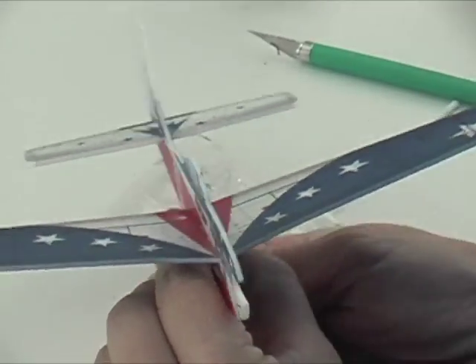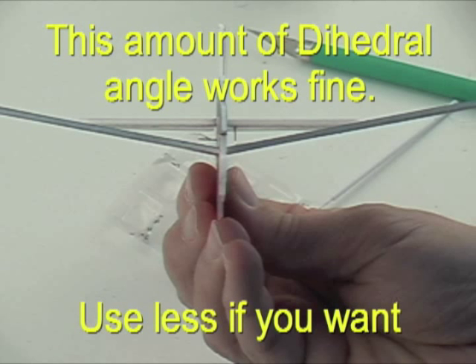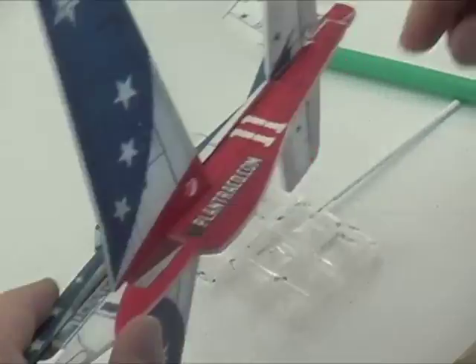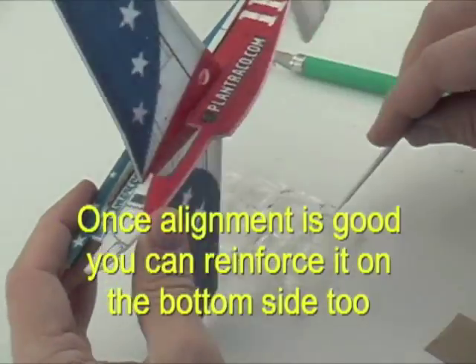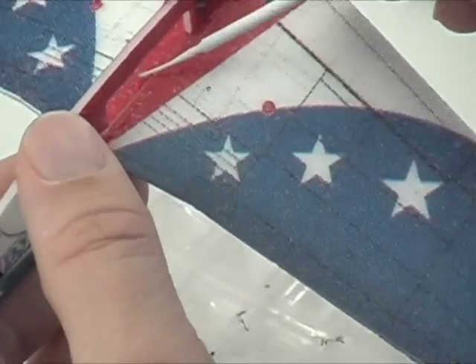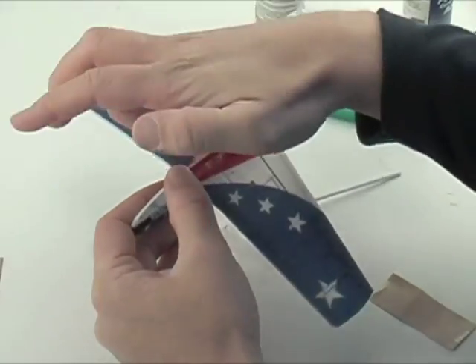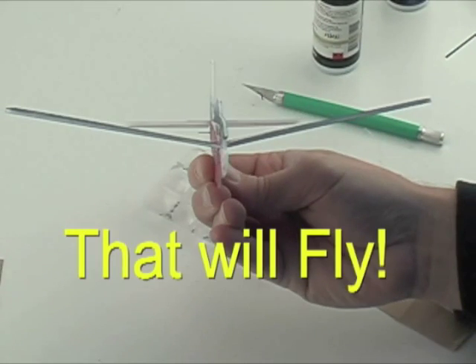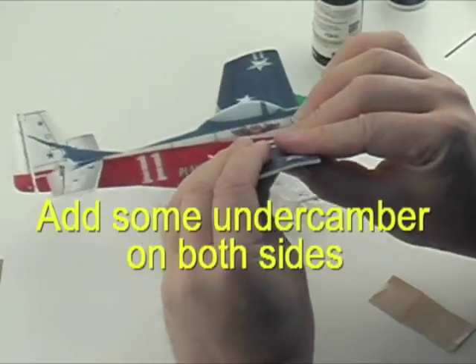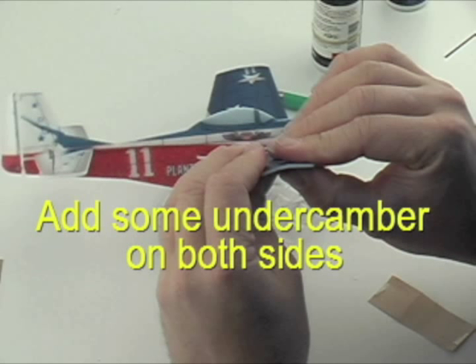There's a look at the dihedral that you're going to be looking for. You can use a little bit less if you want. When you're happy with it, you can use a little bit more CA on the bottom side now. We're going to put some in there to fill up the space in between the wing on the midline. You can encourage a little more under camber by bending it on both sides like so. Just try to keep it equal on both sides.